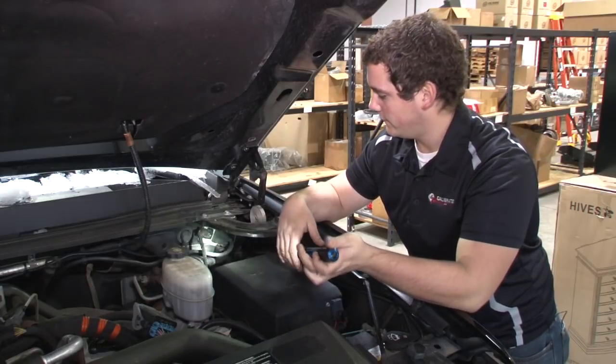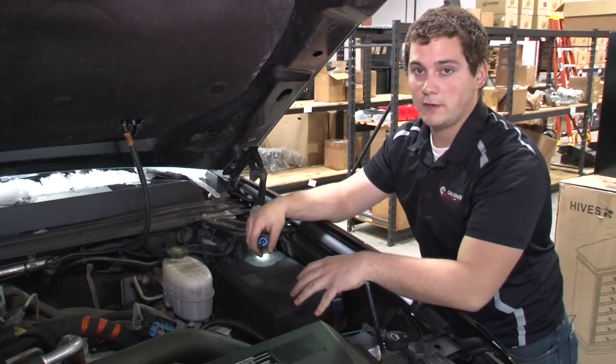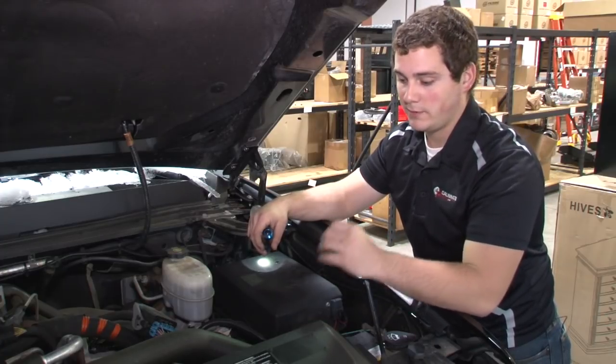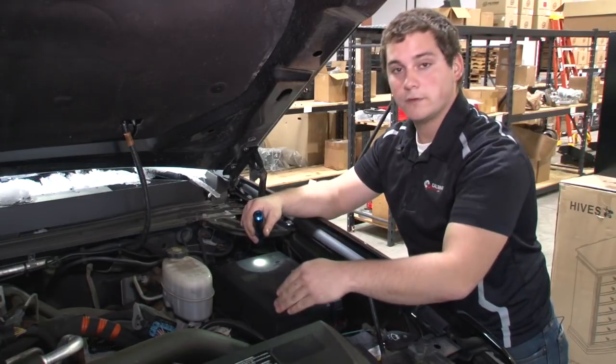So we start off with our grommet over here. You pull that guy out from the engine bay side, and that's where we're going to feed the LML switch wiring through. Just put a little slit in it with a razor blade — that way it makes room for the wires. And we'll feed it in and over to our ECM.